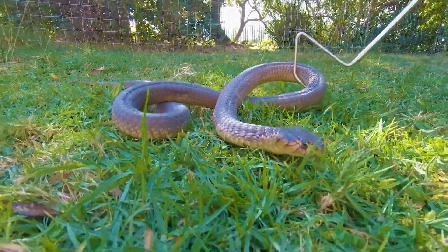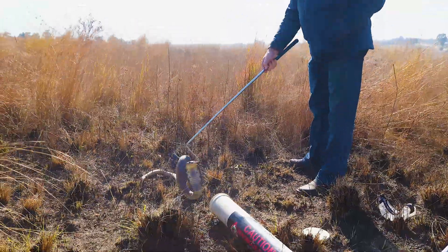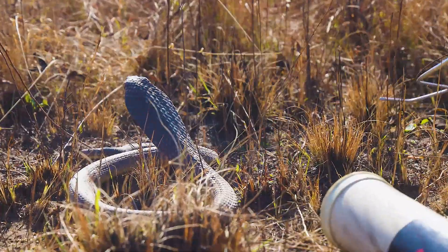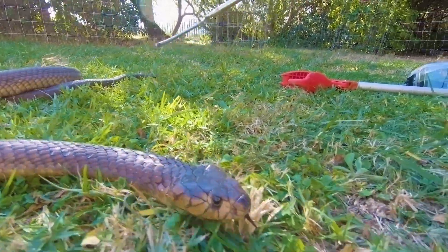The venom of the snake is a neurotoxic venom. The venom attacks the nervous system at the neuromuscular junction, causing paralysis. A bite from this snake will cause a progressive weakness syndrome.